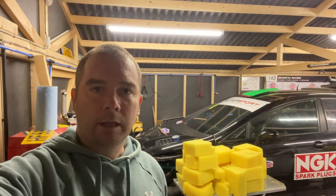Evening guys. It's just a quick video tonight on an ATL fuel cell that I've got in the SEAT here. I've had it for five years now — a 100 litre SAVOR cell from ATL with a collector in it and a custom made top plate.